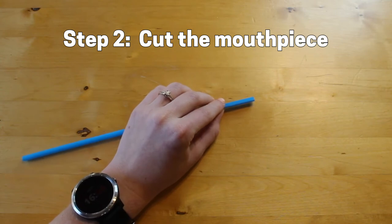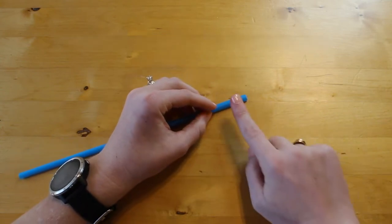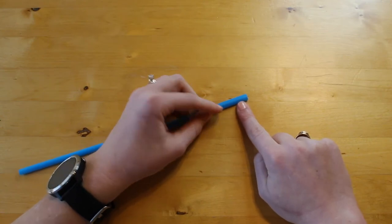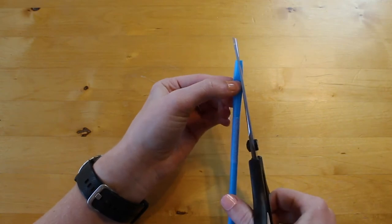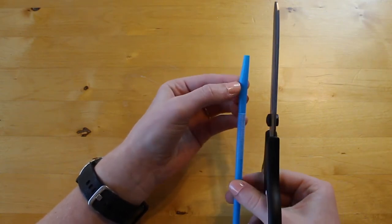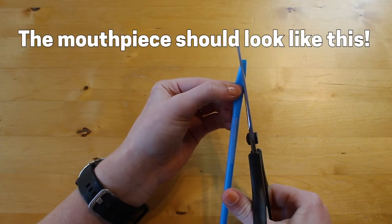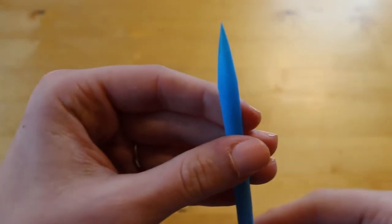Cut the corner off the flattened edge of the straw, starting from about one finger width down and cutting up to the middle of the tip. Do the exact same thing with the other flattened corner. The result should be a pointed end that looks like this, with an open side and a solid side.